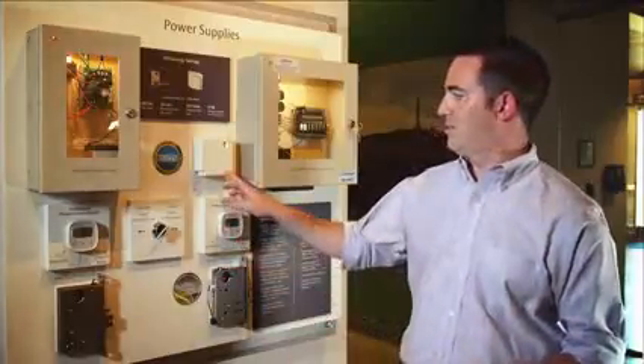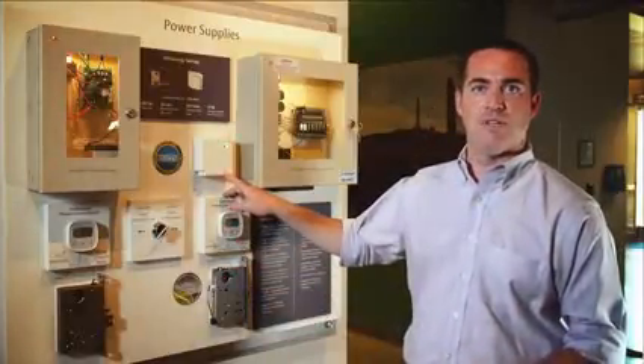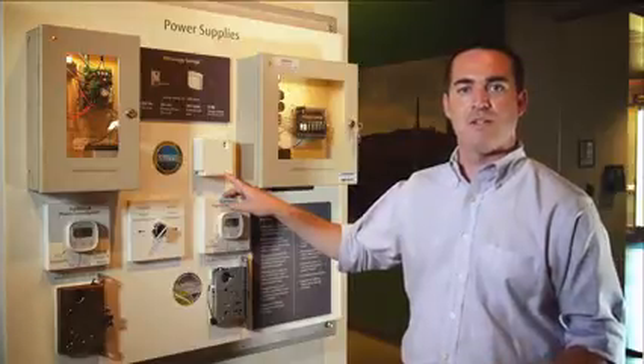The fire alarm latching can be reset through this reset button on the front of the power supply without actually going into the product at all. We've removed all analog relays from the product — everything is solid state, which helps us achieve our low power consumption.